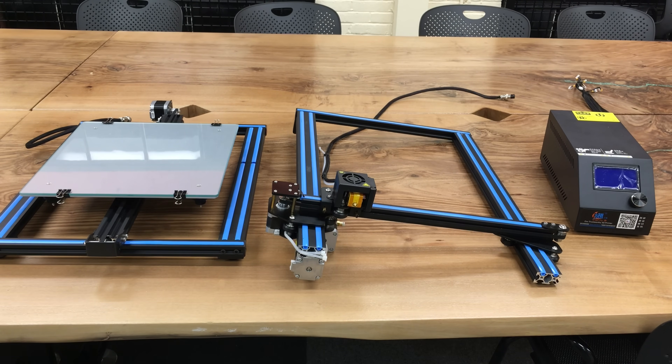Hello everyone, welcome to the Creality CR10 assembly video. In this video I'm going to show you step by step how to assemble the Creality CR10 and start 3D printing our very first objects.